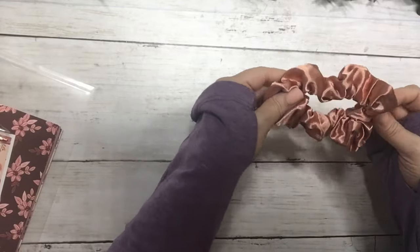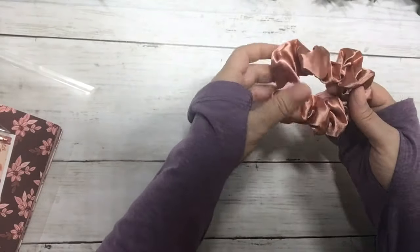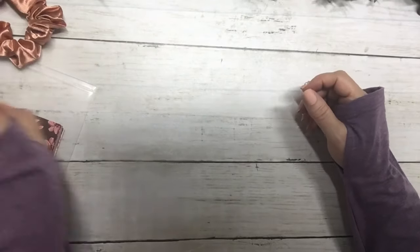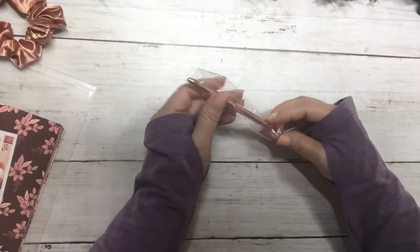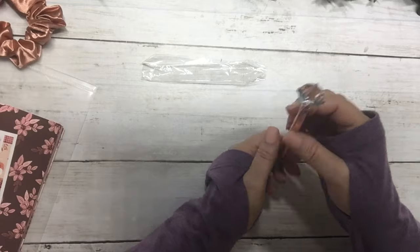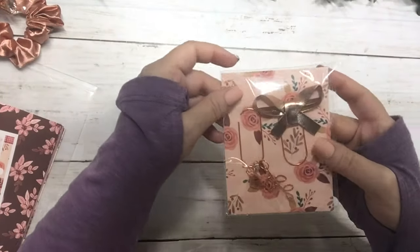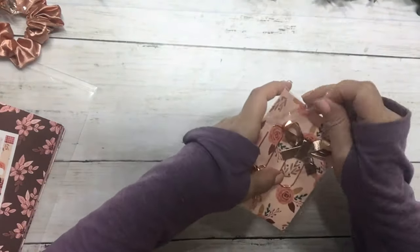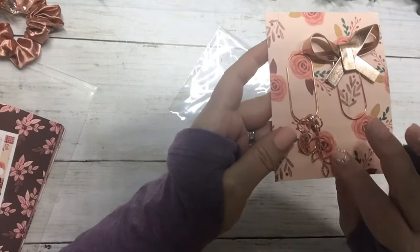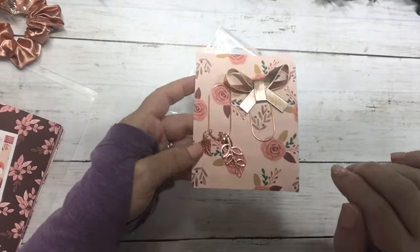The first thing I see is this super cute shimmer rose gold scrunchie, and all of the foil in the kit is rose gold so this goes with the theme. Then there is a diamond rose gold pin, and then some clips — we have a rose gold bow clip and a rose gold charm clip.